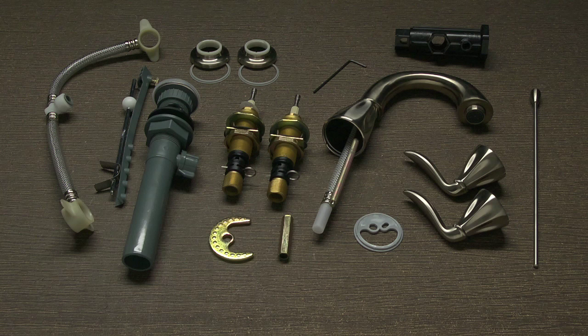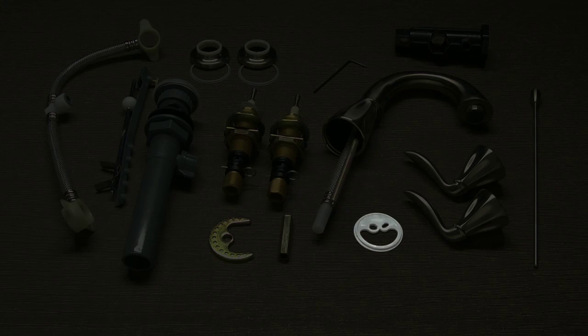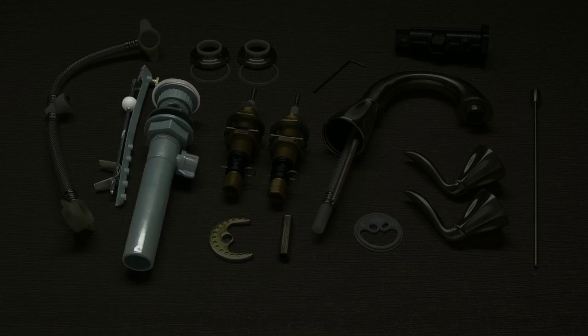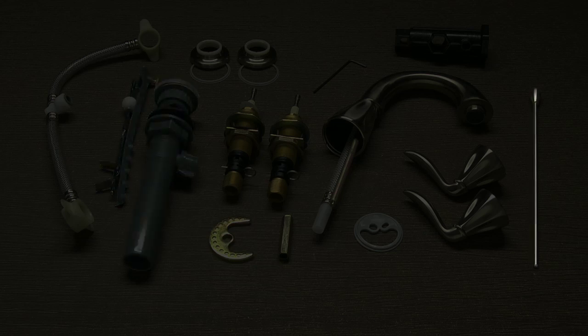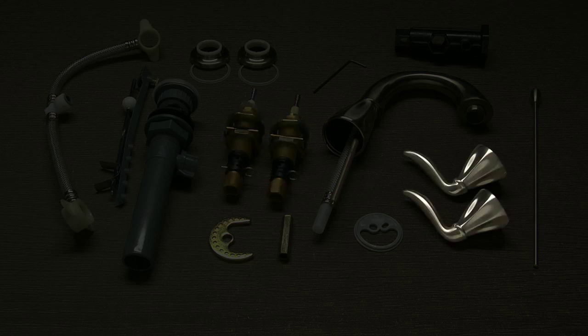Take your new faucet out of the box. You should have the following items: your pre-assembled spout, one spout putty ring, one long mounting nut, one horseshoe washer, one pre-assembled pop-up drain assembly, a lift rod, two valve bodies, two handles, two handle assembly kits, one hose assembly, one quick install tool, and a hex wrench.